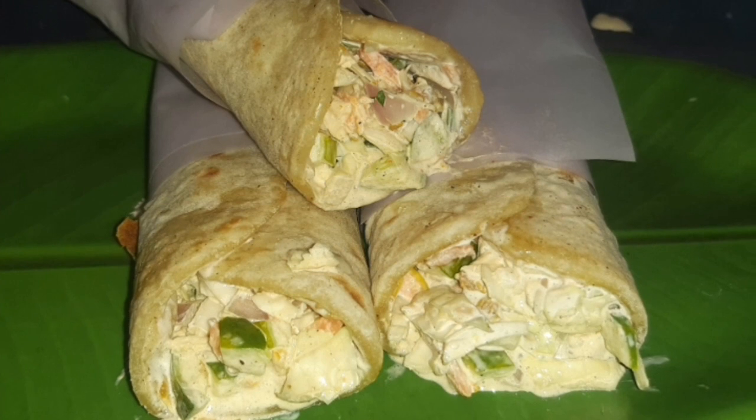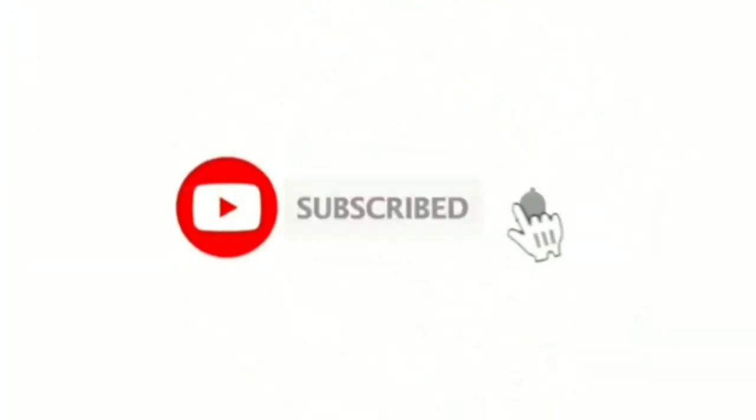Now let's go to the video. Please press the bell button and subscribe.